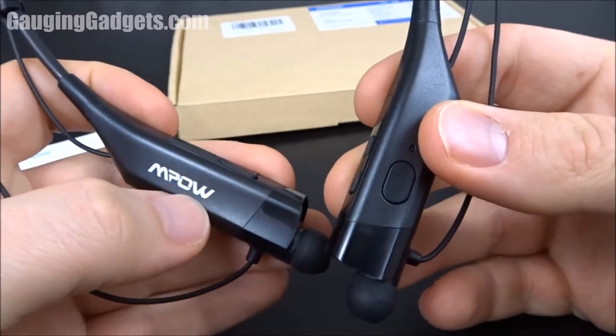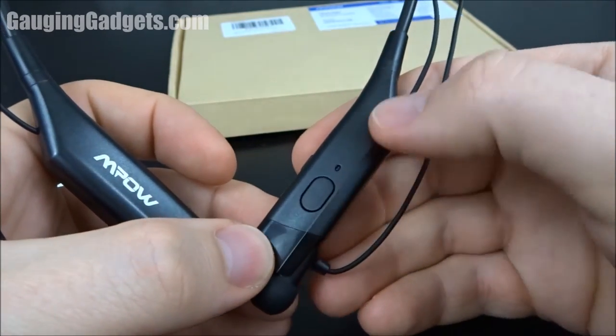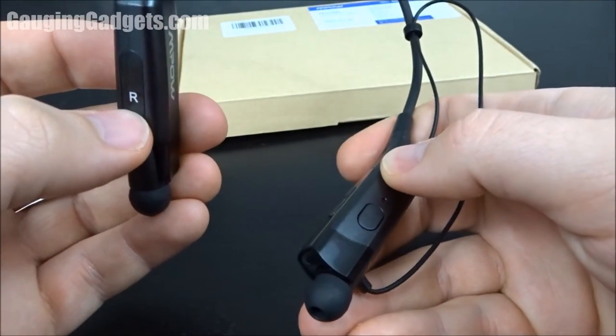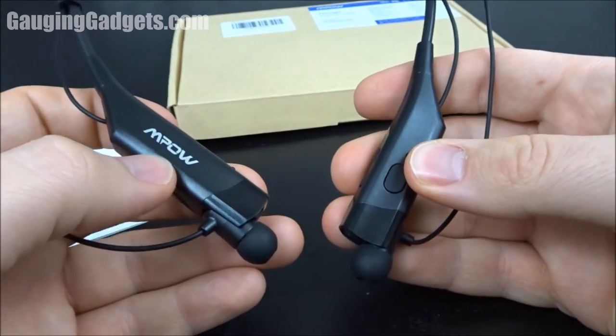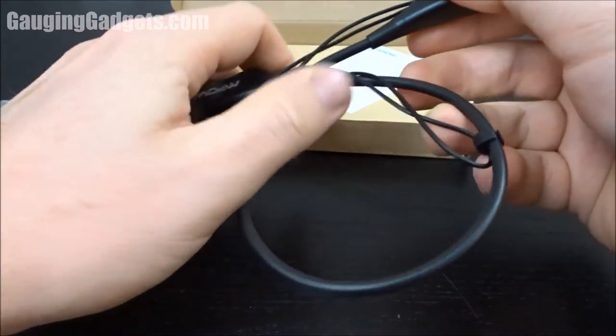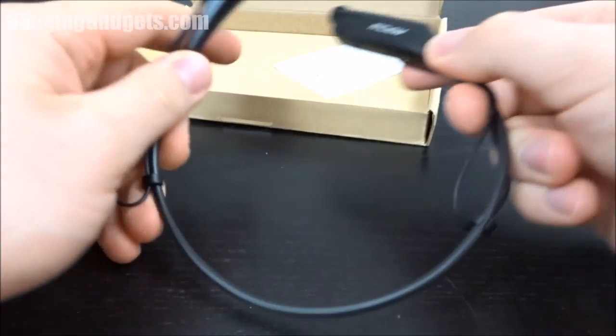The look of these headphones is very cool. The MPOW logo looks awesome and they have a two-toned look with black going into a metallic gray — it looks flashy and cool. There are nice large right and left icons so you can easily find which side to put them on. The MPOW Hunters are extremely flexible, so I don't think there's any chance of breaking them in a backpack or even a pocket.